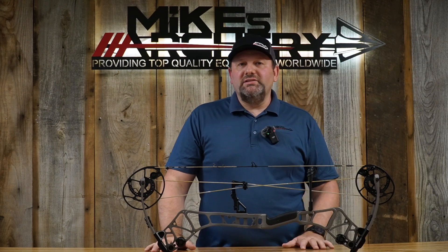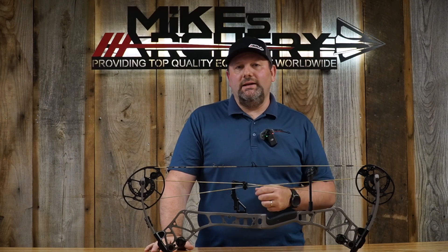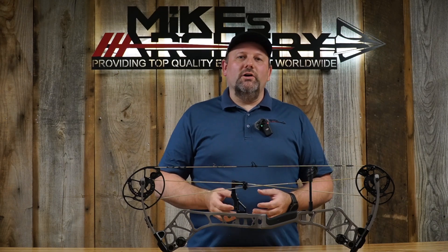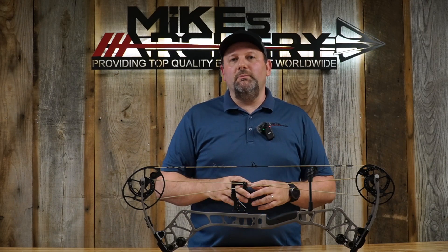Bear brought the price up a little bit this year — their flagship models are coming in 2023 at $1,199. That's a step up from their previous $999 price point, but it puts them closer to other flagship bow companies like Hoyt, Matthews, PSE, Bowtech, and Elite, which have been in the $1,200 range. It'll be interesting to see how this new Bear competes with those bows — we think they've got a great package here.